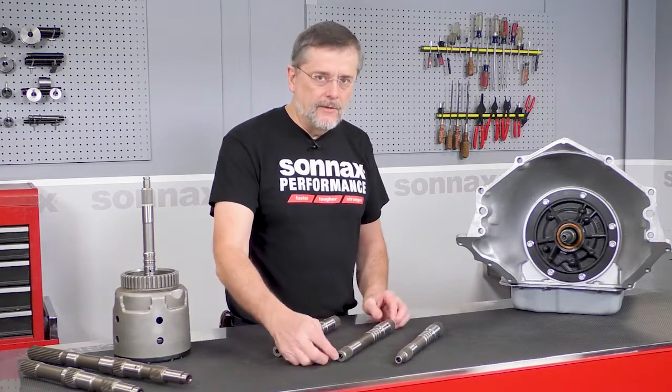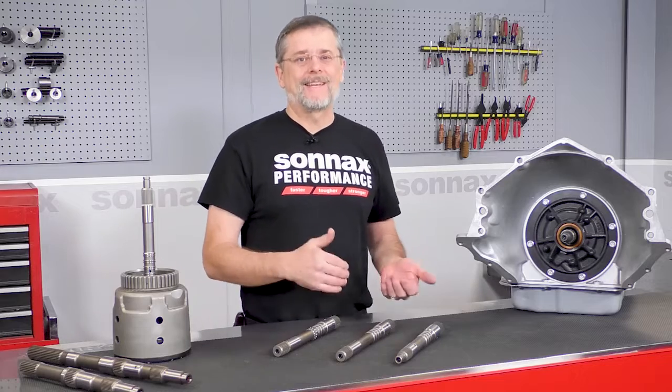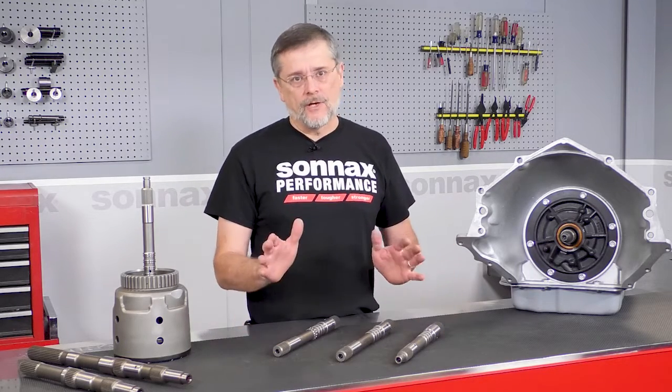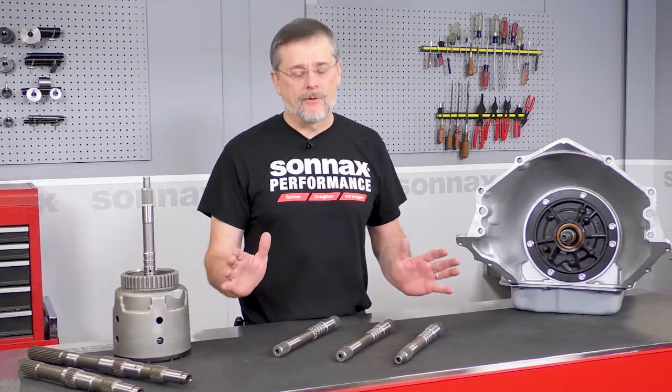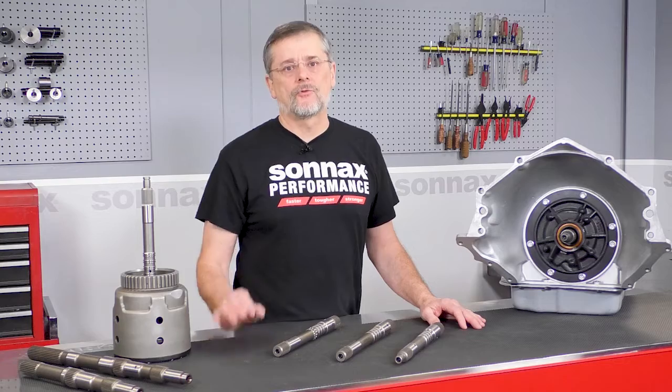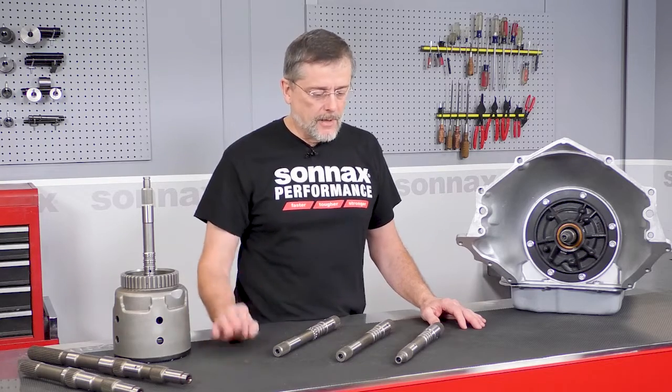This steel is significantly stronger than the old material. It actually tests out at 50 percent stronger than the old shafts, so that's great because nobody's making less power these days, and these shafts certainly are going to be the absolute strongest option on the market bar none.